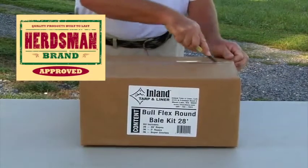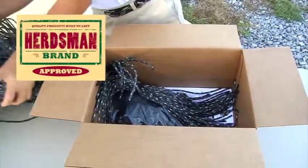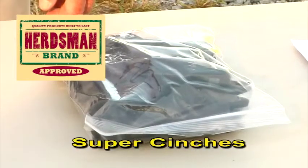If you have purchased our round bale tie-down kit, we will now show you how to properly attach the components to the tarp. Remove the contents from the tie-down kit box. You will have a bundle of 28-foot ropes, a bundle of 2-foot ropes, and a package of super cinches.